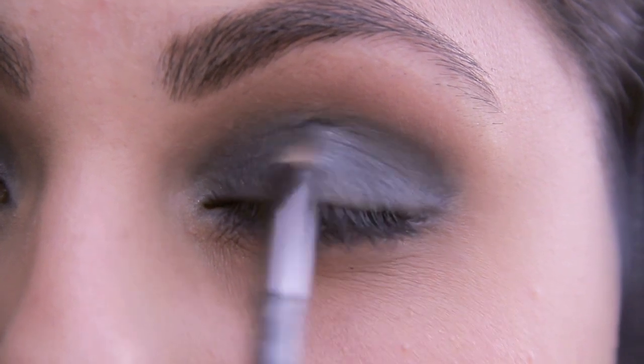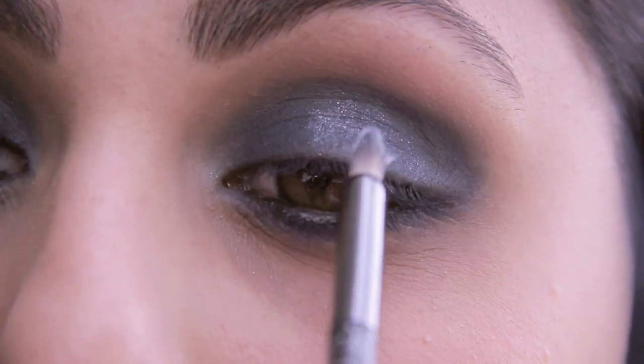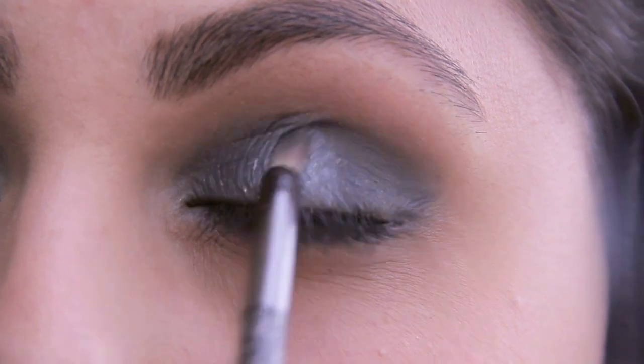Taking my Ulta pearl shimmer powder, I'll be applying this to the middle area of my eyelid — and that was one of my favorite parts about Kristen's look.